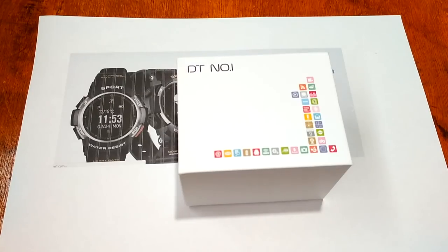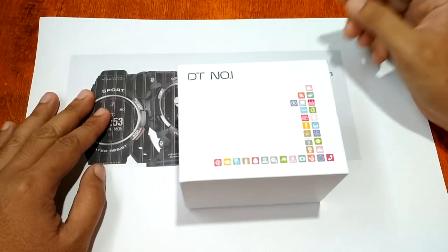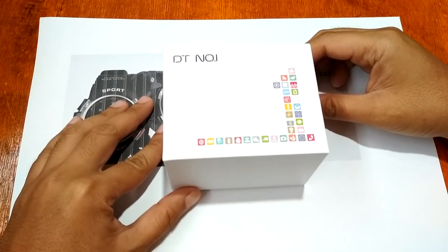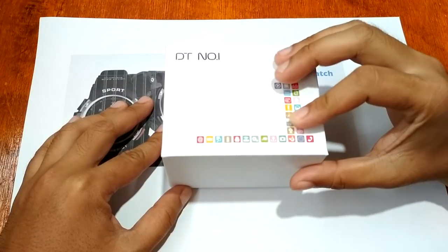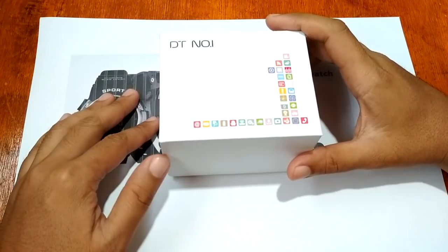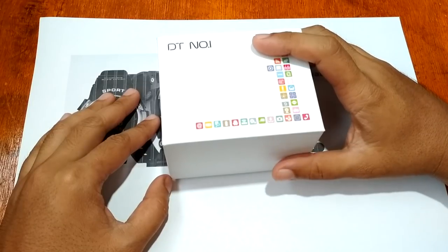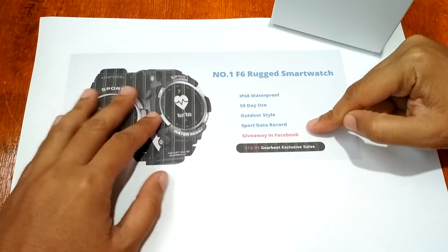Good morning, this is smartwatchspecifications.com, the premier site for smartwatch specs, news and reviews. We are here to provide you a review of the latest smartwatch from Number One — the latest wearable from their collection of smartwatches. We have the Number One F6 Rugged Smartwatch.